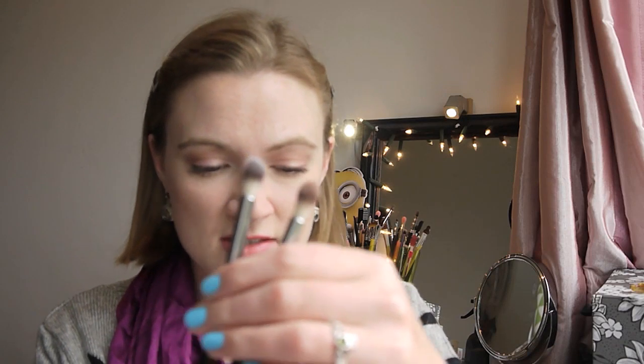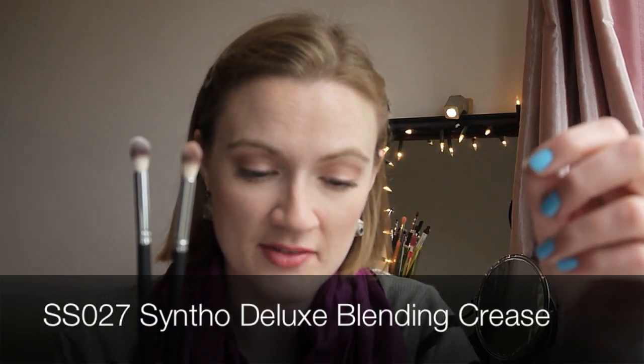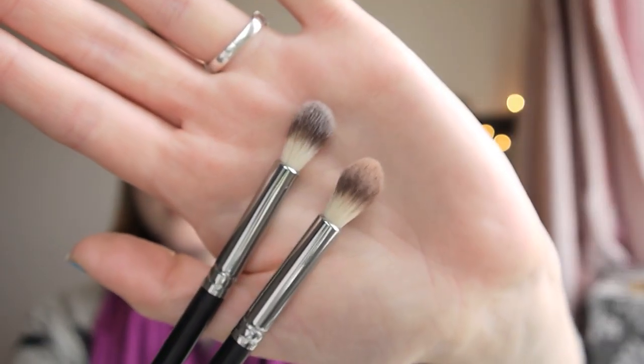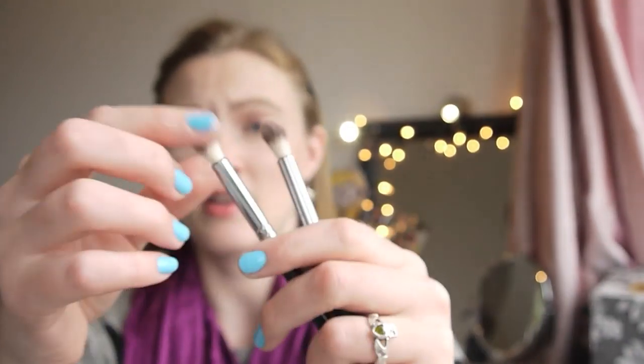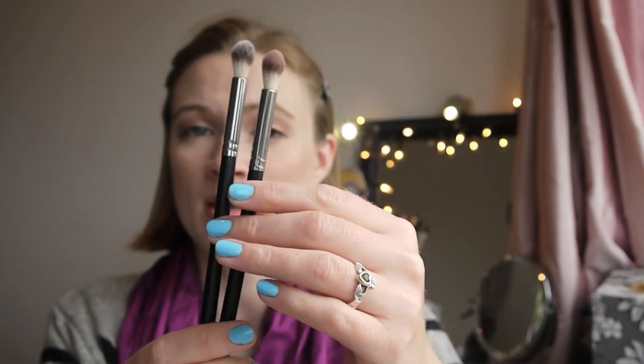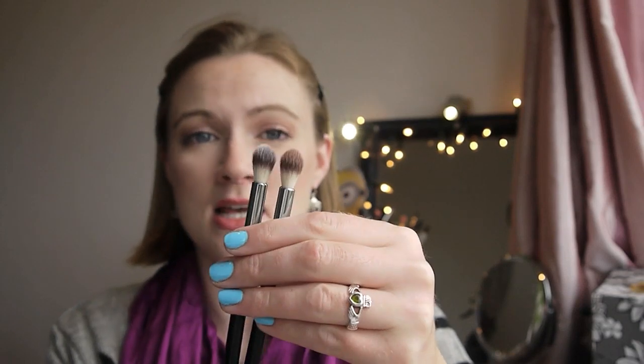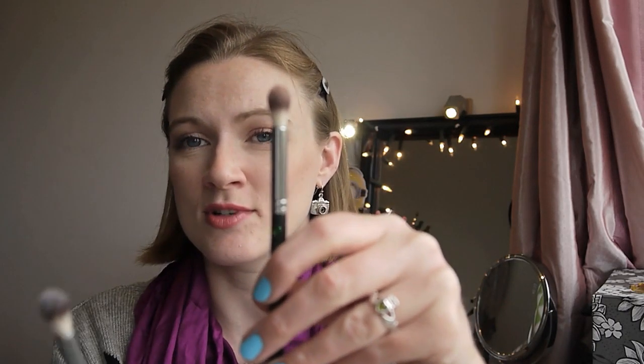For eye brushes, I'll start with the SS027 Syntho Deluxe blending crease brush — a bit of a mouthful. One of these is dirty, so that's the blending brushes. These are lovely and soft and are fantastic blending brushes — I could not recommend these enough. I would actually get more if I could. They wash really well, apply product really well, and you can go in with such a light hand to soften most eye looks.